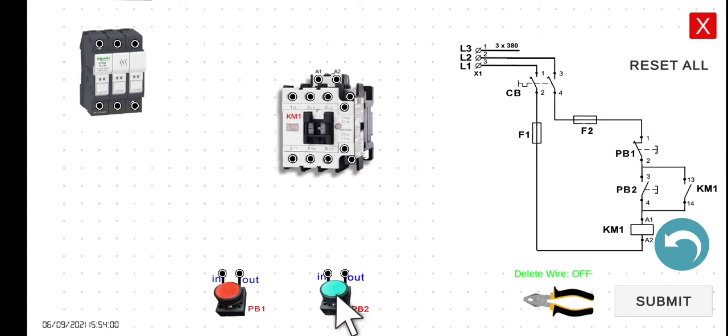We want it so that if you press this one, the motor will start running, and if you release this one, the motor should still continue running. So that is the main purpose of the holding contact — if we press this one, this magnetic contactor will be energized, and if you release it, it should maintain its energized state. To de-energize the circuit, we have to add another push button, PB1, a normally closed push button.